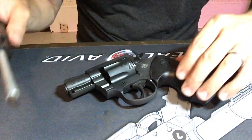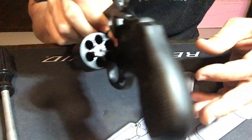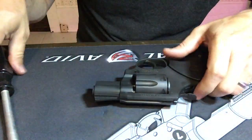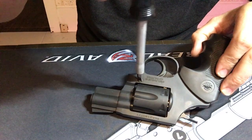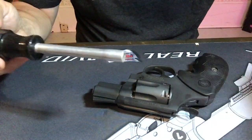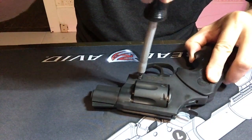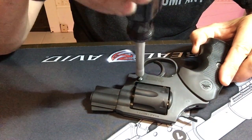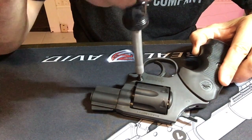To disassemble this, the first thing we're going to do is make sure it's unloaded — completely unloaded. Turn it over and there's a screw here. Take this screwdriver tip — this is a little bit too big, let's grab a smaller one. When I got this and took it apart for cleaning the original oil out, all of the screws were very, very loose. So loose that screws could have just fallen out if I had shot it without cleaning it first.